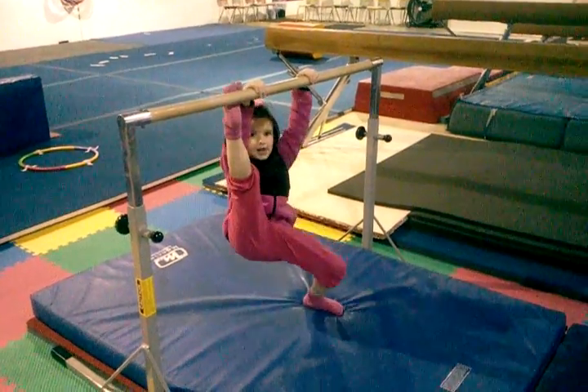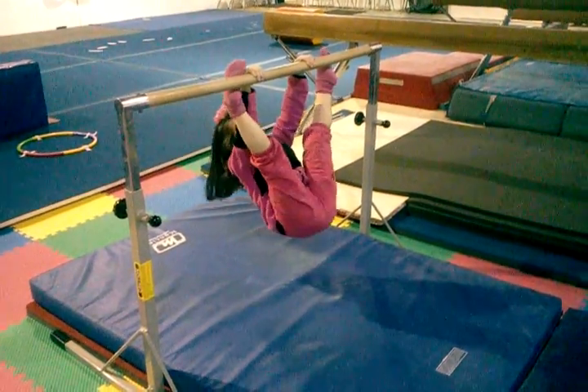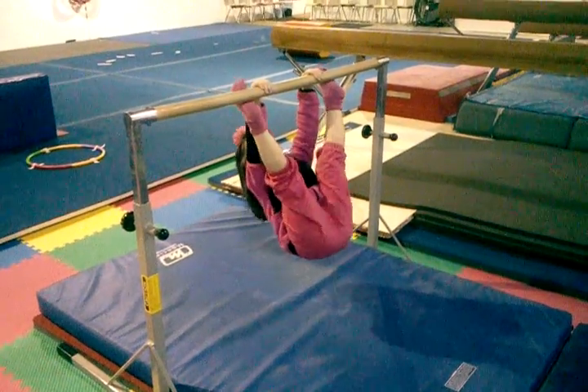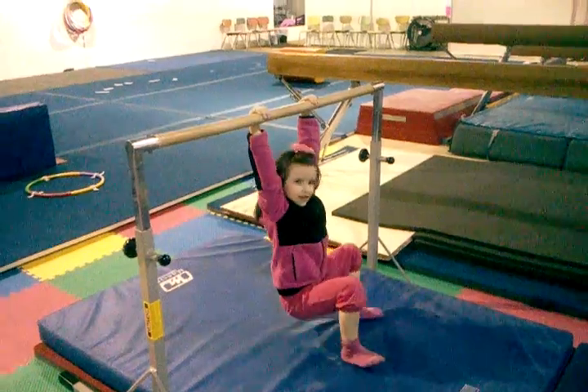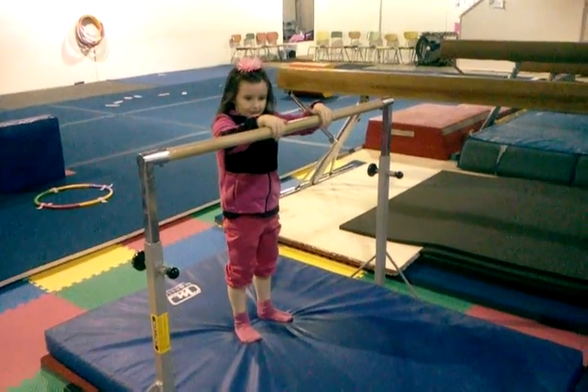I'm going to do a straddle swing, so try to get both toes up there at the same time if you can. All right, now can you try to jump your toes up? Stand up. Keep your hands on there, and then jump your toes up so you can swing.